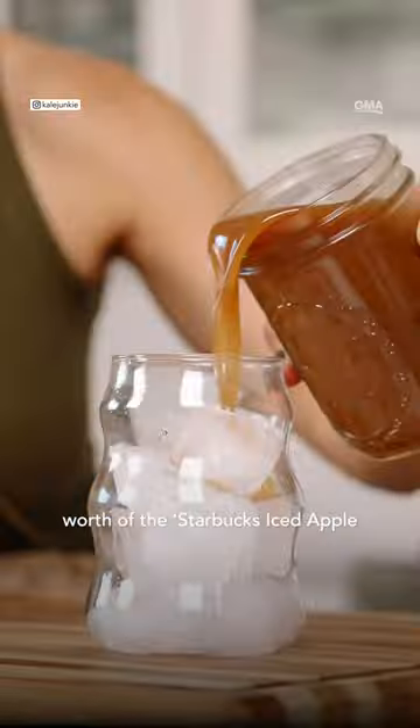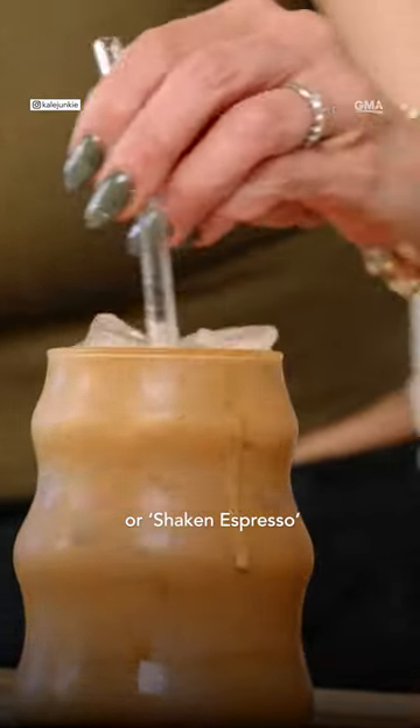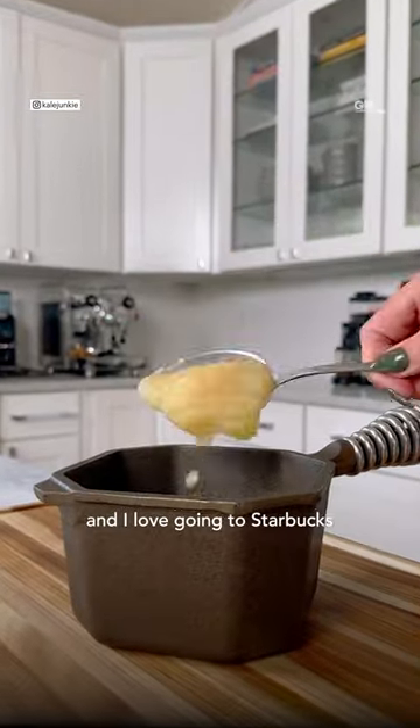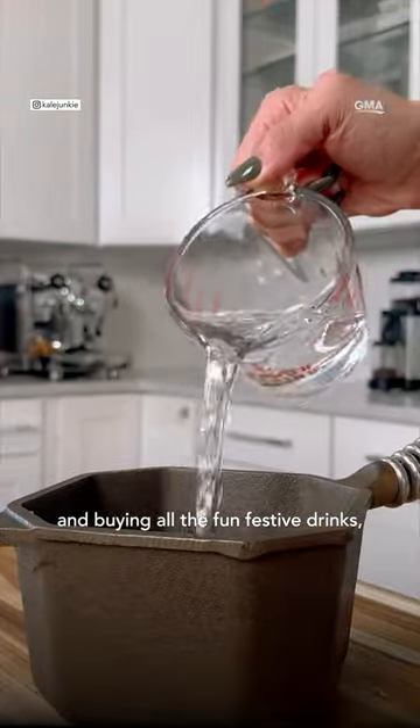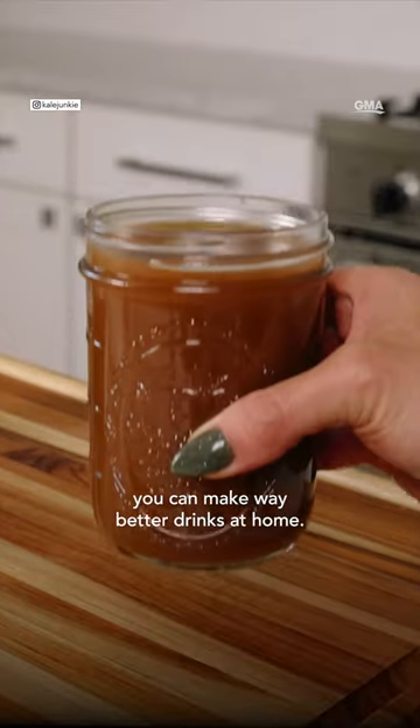Let's make an entire week's worth of the Starbucks iced apple crisp oat milk latte or shaken espresso for the cost of roughly one drink. This is definitely one of my favorites and I love going to Starbucks and buying all the fun festive drinks, but it adds up really quickly and to be honest you can make way better drinks at home.